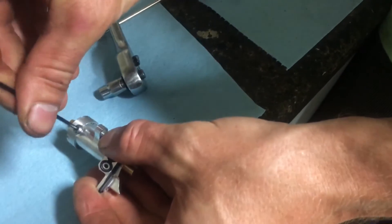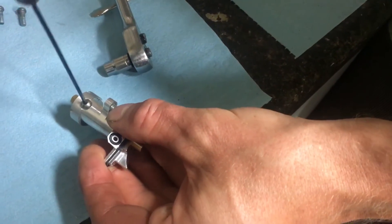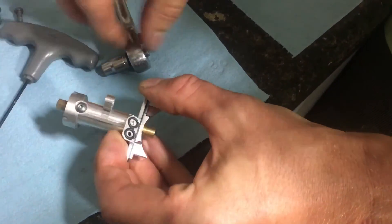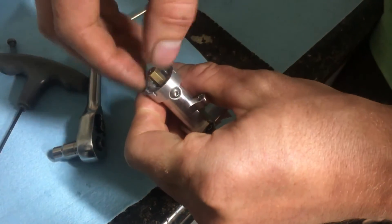Then reinstall the set screw. Again, you can use a very light thread lock on this if you wish. Your metering block is ready for use.